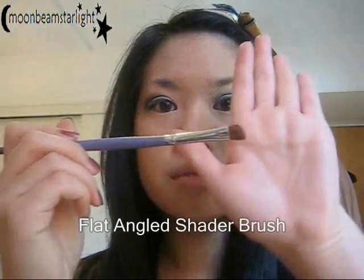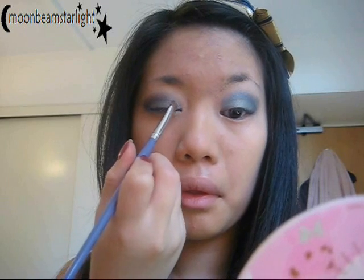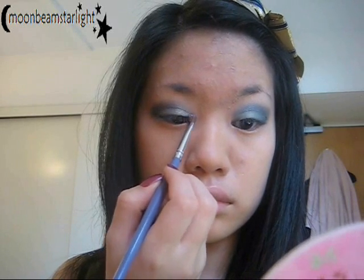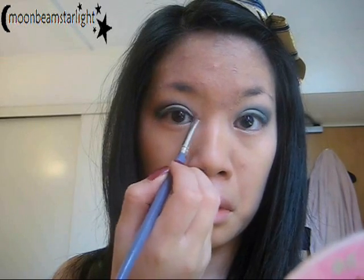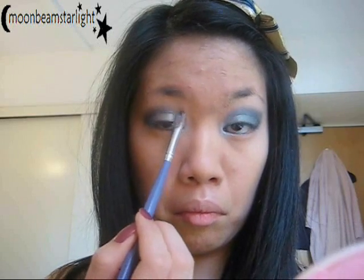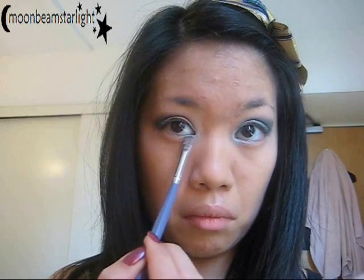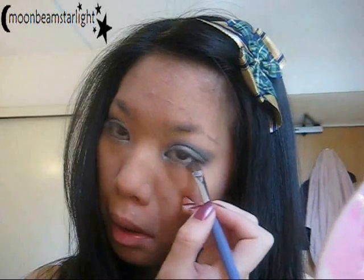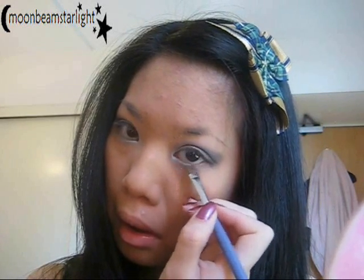Taking a light blue and an angled brush, I'm going to add a little bit of highlight towards the inner corner, keeping with the blue theme, and around the tear duct as well. On the other side too — take it down underneath to the lower lash line a bit. Then take the medium blue and fill in the rest of the lower lash line. Then take the dark blue and just cut the outer edge.